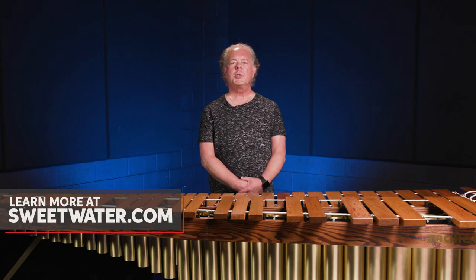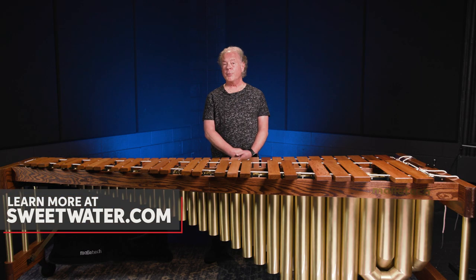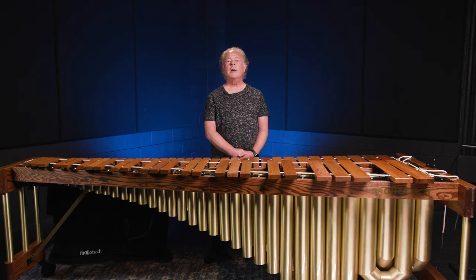Thanks so much for watching all this information about the Mallet Tech Imperial Grand Marimba. If you have any further questions about this instrument or any other Mallet Tech product, please reach out to your Sweetwater sales engineer or go to Sweetwater.com.